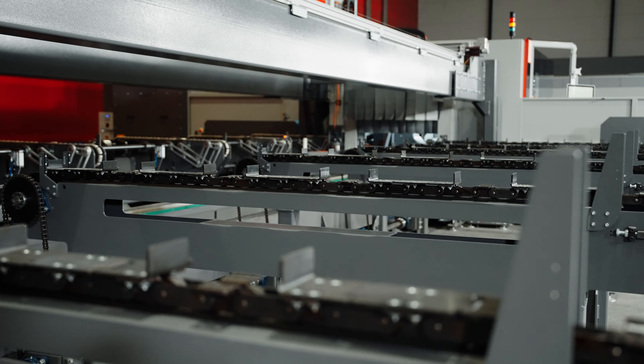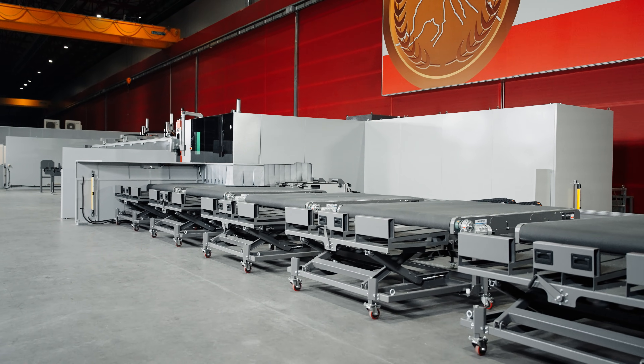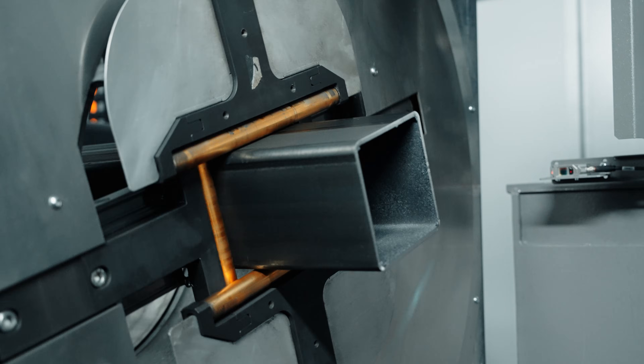Today we are excited to introduce you to the latest marvel of Bystronic: a fantastical machine, our new Bi-Tubestar 330. Boy, this isn't just a tube laser machine — it's a game changer. And just look at the sheer size of this unit. But don't let the size intimidate you; this beauty is all about productivity and versatility. Think of it as a giant Swiss Army knife of tube laser cutting: modular, automatic, free-size, and powerful.